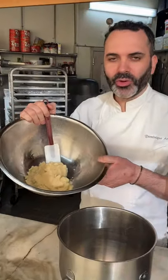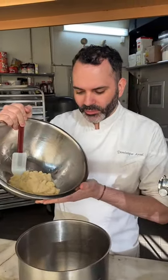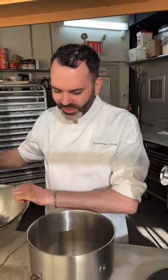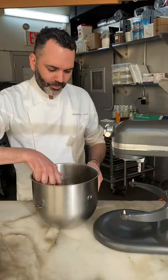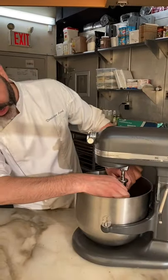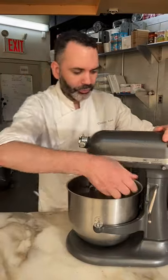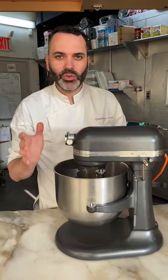Now my choux has cooled down just a little bit. It's still quite warm, but not piping hot. I'm going to place it in my mixing bowl and add the paddle attachment. I use a stand mixer — it's a lot easier to mix. If you don't have a stand mixer, you can still mix this by hand. I'm going to go on low speed. There's no need to mix it too fast.